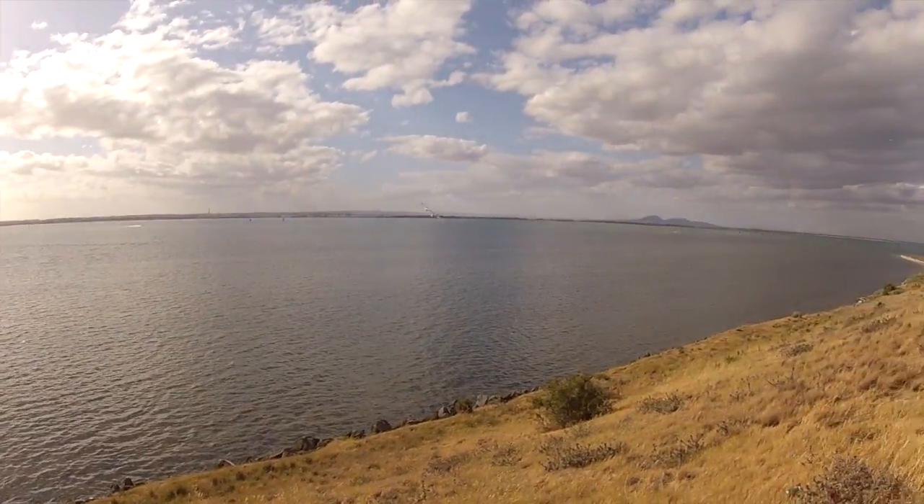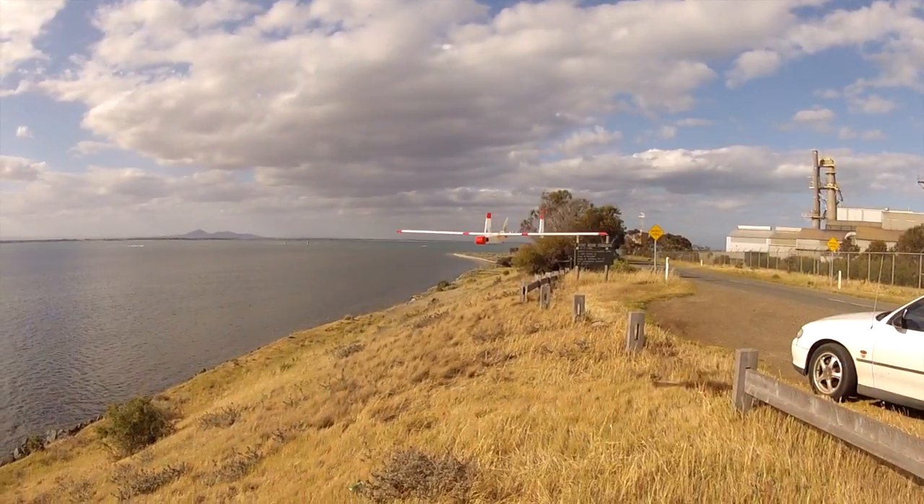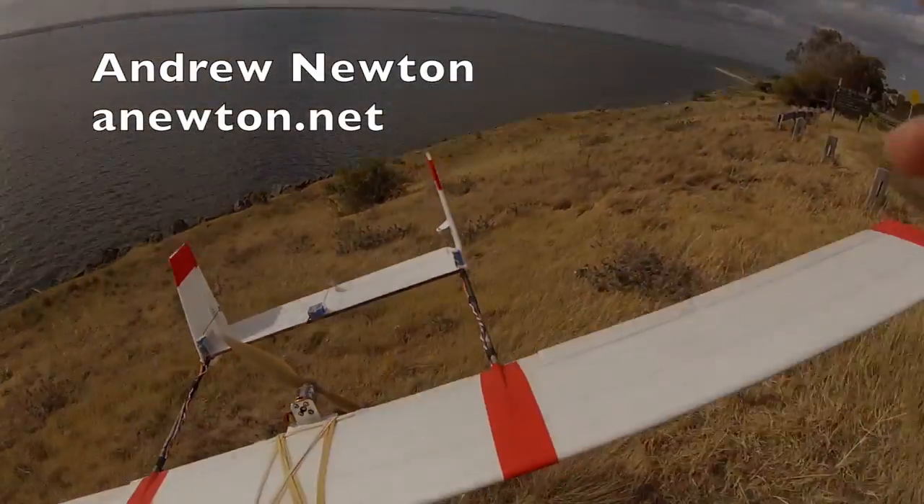So there it is — I like this one now. The 1.65 metre twin boom motor sloper.